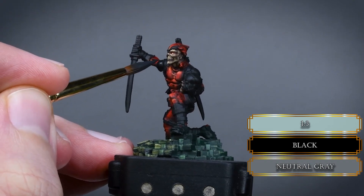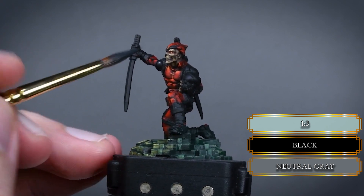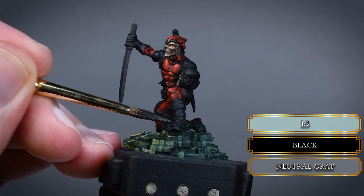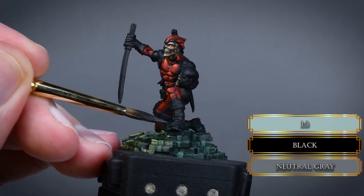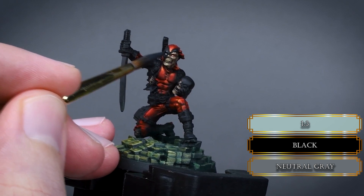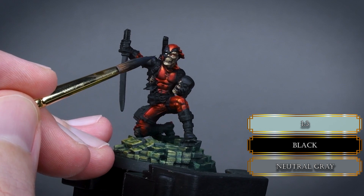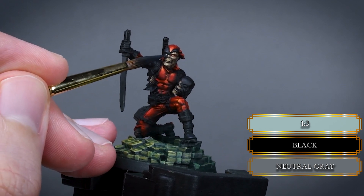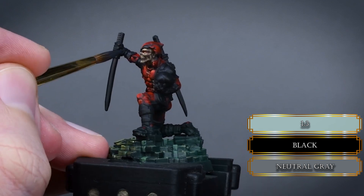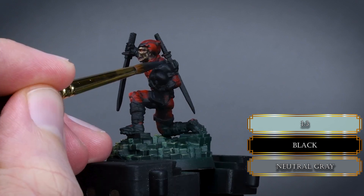For the rubber parts of the suit, mix a little bit of black to neutral grey and highlight 60% of the black parts. Use thin layers again and glaze over some parts if you need to blend in the color more. These parts of the suit are made out of rubber so it's a smooth surface. If you cover more than 60% of the black parts your mid-tone will be grey — listen to Papa Labortz and you should end up with something that actually looks like black.